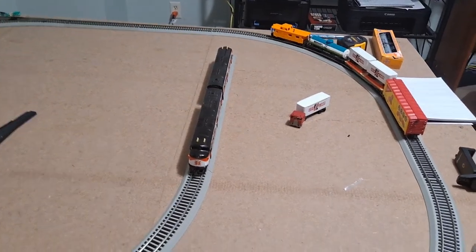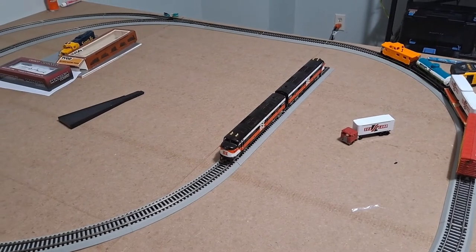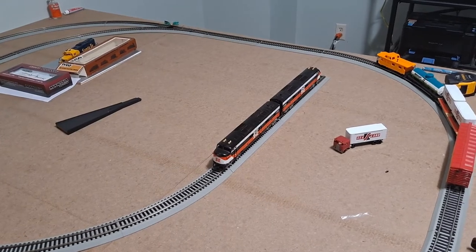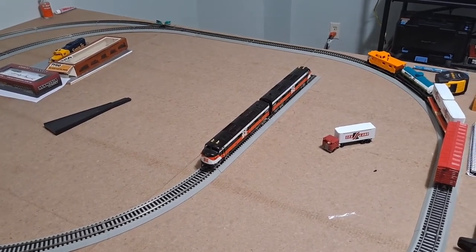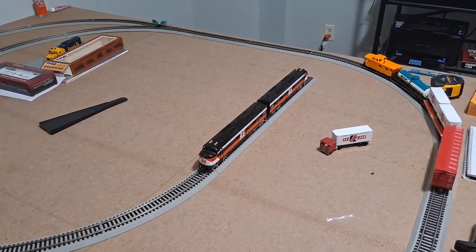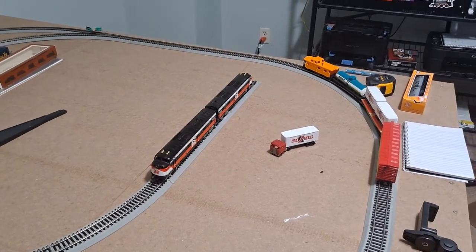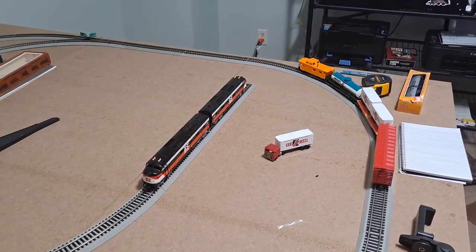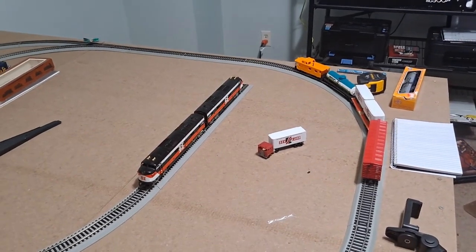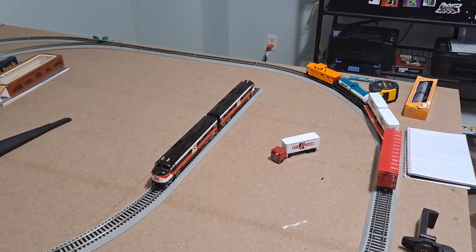Well I've rambled on long enough, so let's go ahead and end this video here. Thank you very much for joining me for this look at this EMD E7. I've got other units I'm going to test in the future, so if you enjoy seeing these videos about whether they'll run or not, hit that like button, subscribe, and hit the notification bell. I've also got a video coming up later this week on a train set, so you don't want to miss out on that. Make sure you subscribe — thank you very much for joining me, and you have a great day and happy model railroading.